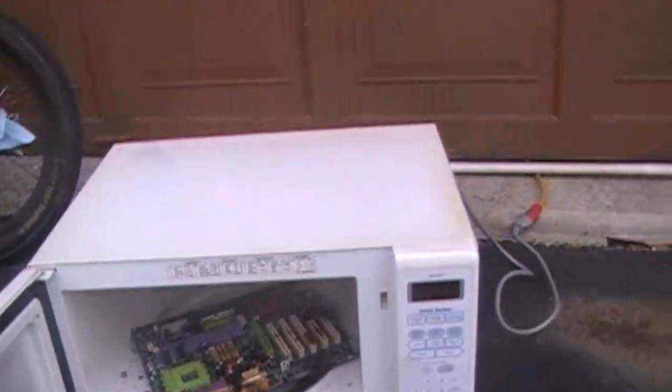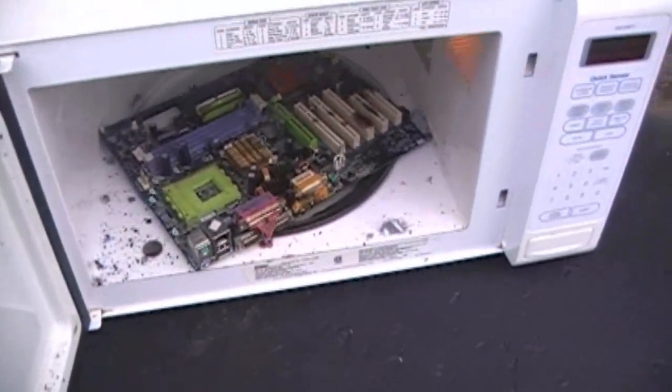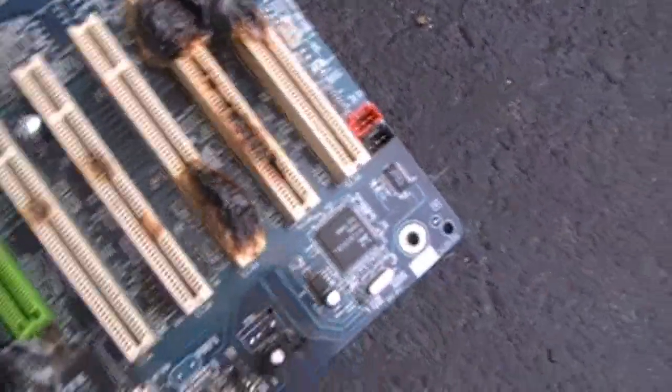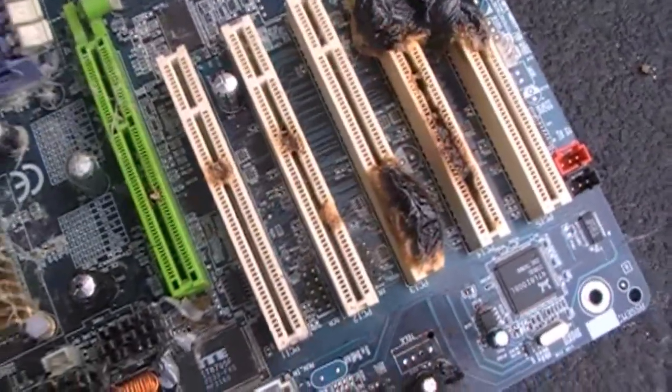We're gonna give that probably two or three minutes to cool. It's still smoking a little bit. I'll get back to you once this thing cools. I got the motherboard out. When doing this process, you may end up losing a couple PCI slots — nothing to be alarmed about, but I'm letting you know in advance.